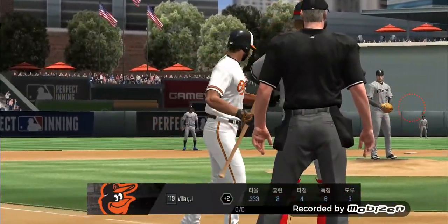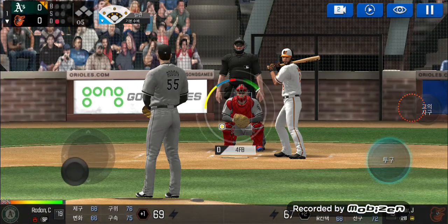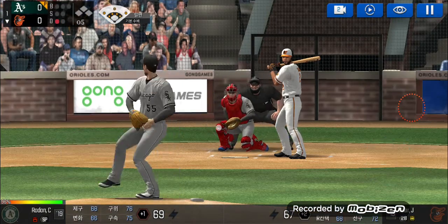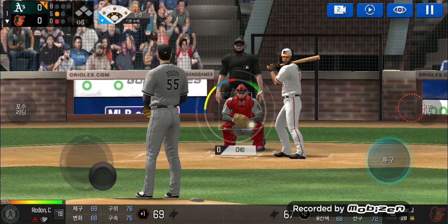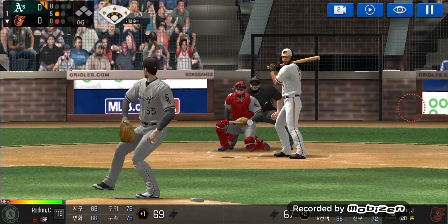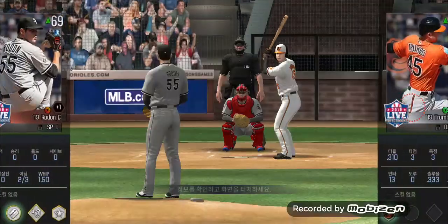The batter's stepping up to the plate. He delivers. Called strike. Strike one. He delivers. He tracked that one all the way. Two outs.